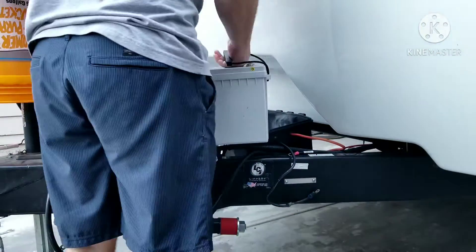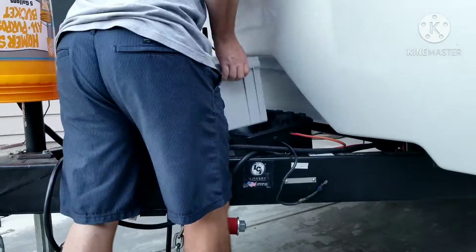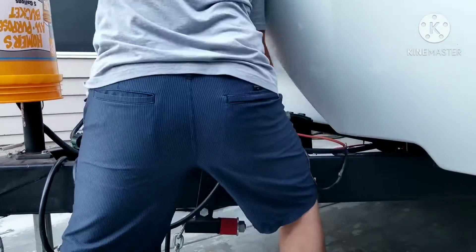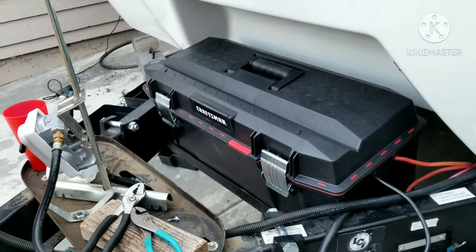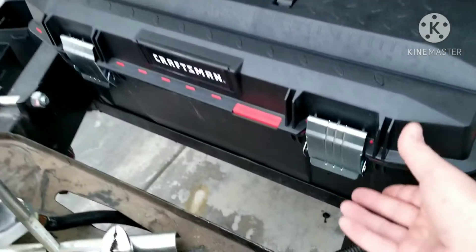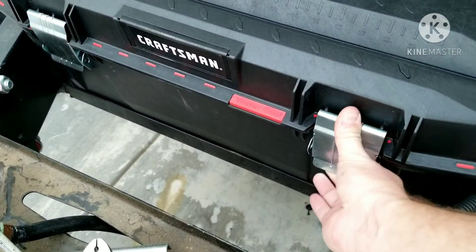One of the big cons of this battery is that it's super heavy — almost 130 pounds — so as you can see you really have to struggle to get it in. But once it's in, it sits really nicely.